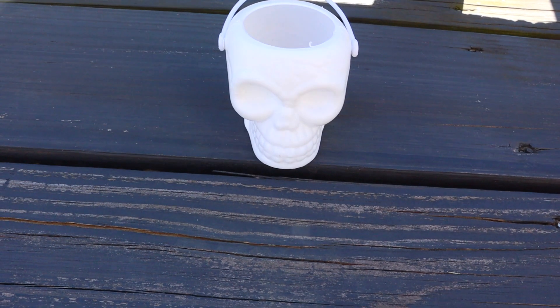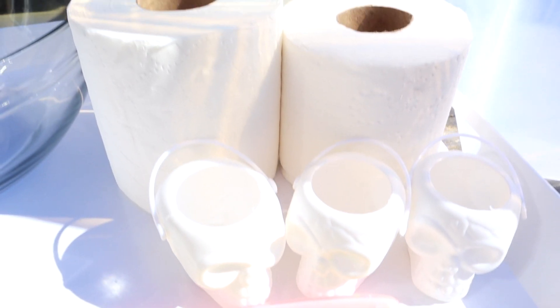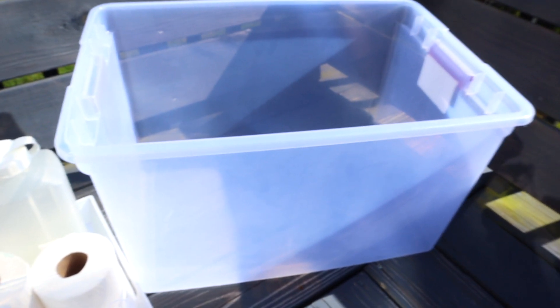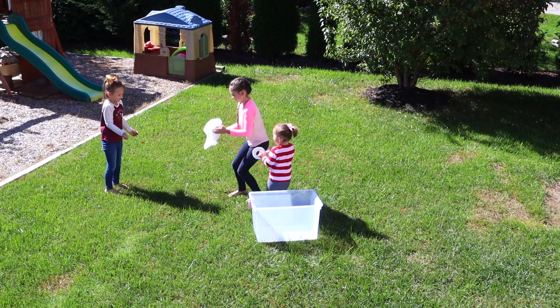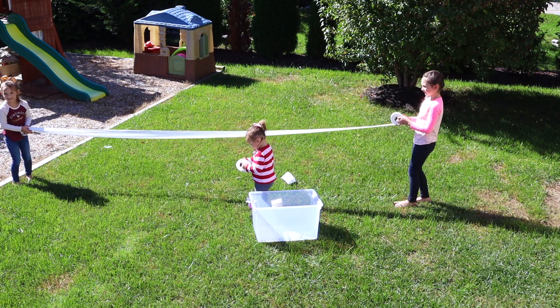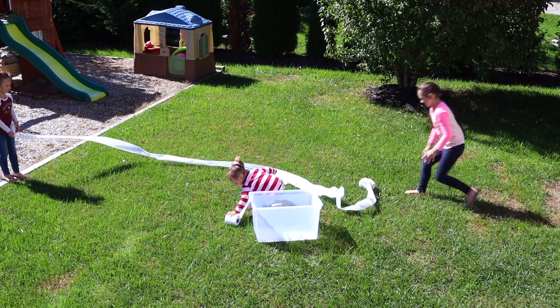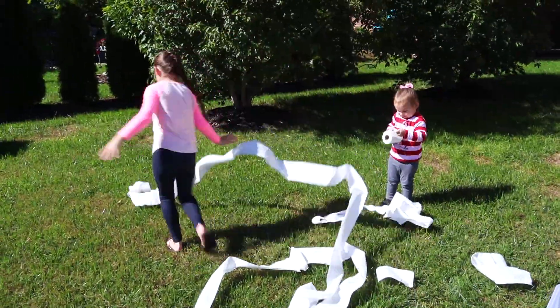I found these little skull buckets at the dollar store and they were just perfect and spooky. Then some toilet paper — we used two rolls for this — some water, and then you'll want some kind of container to mix it with. This one was actually a little high; next time I would have one with shorter sides. The first step is to get all the toilet paper unrolled, and the kids had an absolute blast just finding a fun way to basically toilet paper our yard to get it unrolled.